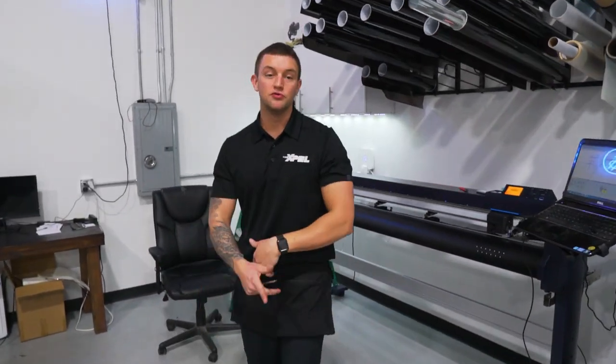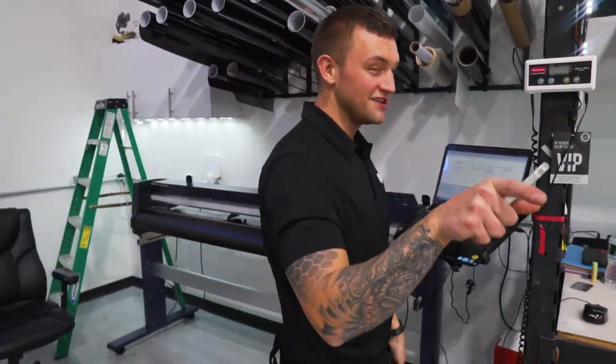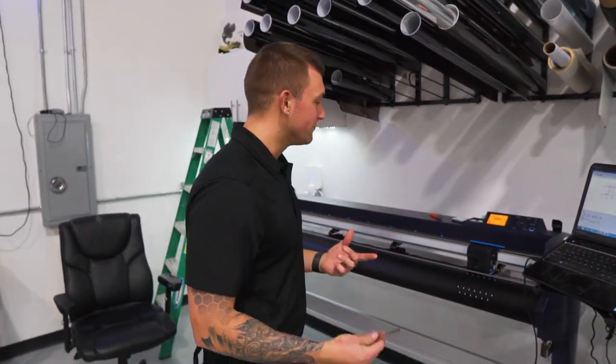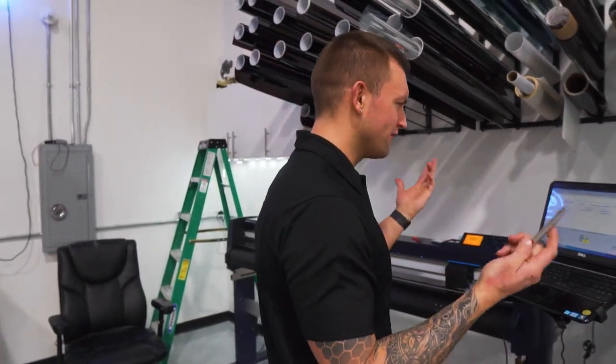This 2020 BMW 330i sedan is getting 20% Expel Prime color-stable window film, cut by Expel DAP.